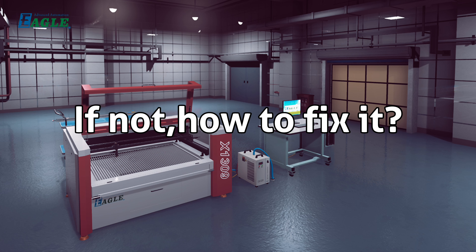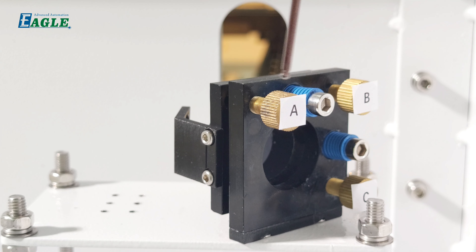If not, adjust the first mirror screws. These three screws are named A, B, and C; the others are fastening screws. Rotating A moves the laser beam left or right; rotating C moves it up or down. Rotating screw A clockwise moves the beam right, otherwise left. Rotating screw C clockwise moves the beam up, otherwise down.